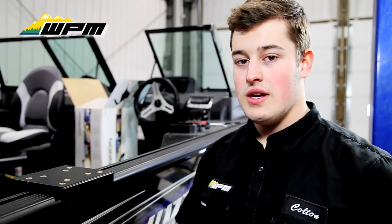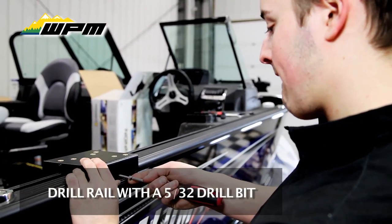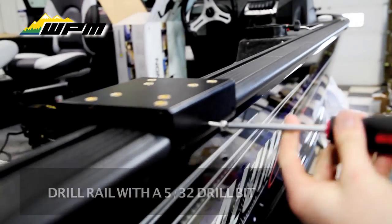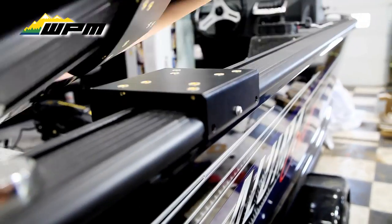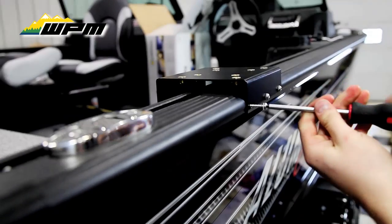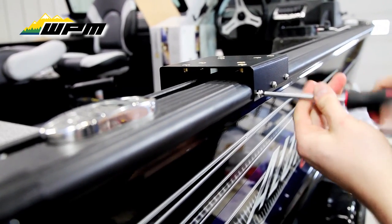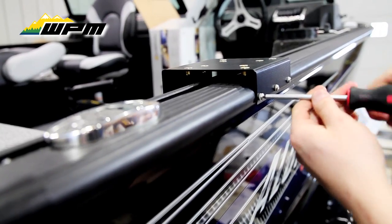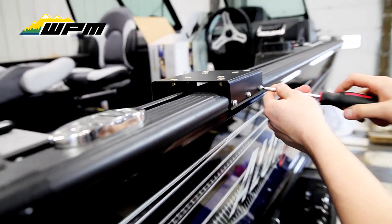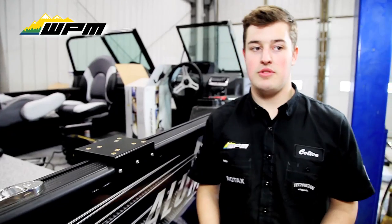So now I'm back on the outside of the boat here. Our pilot holes have already been drilled, so all we've got to do is line our screws up with the existing holes. And that's all there is to mounting the plate.